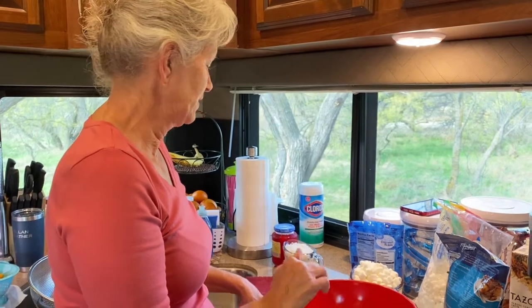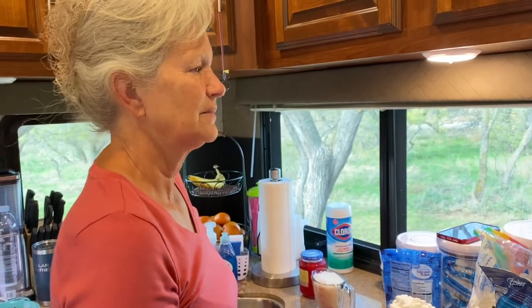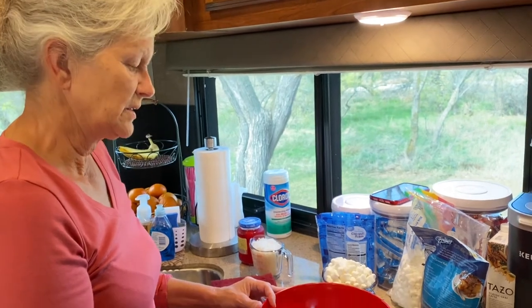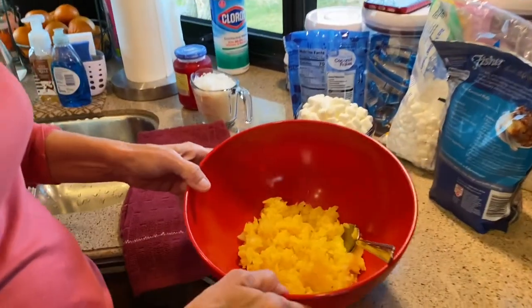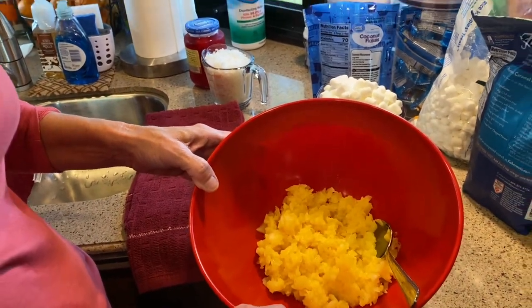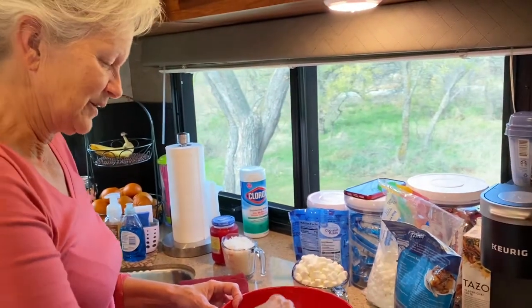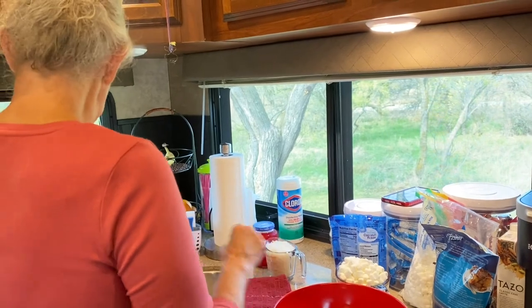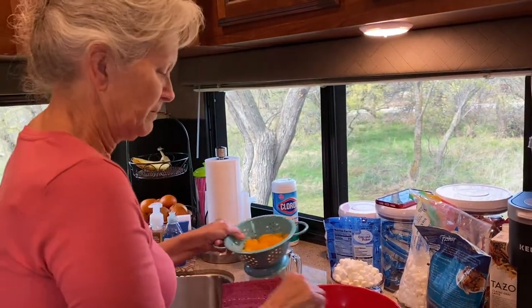Clarence always liked leftover ambrosia — it's really good the next day, but after the second day it starts getting a little watery sometimes. So, you normally start with chunk pineapple but I accidentally bought crushed pineapple. That's okay, it'll taste the same. I think it's going to work out fine — I drained it really well. And then you use a can of mandarin oranges.